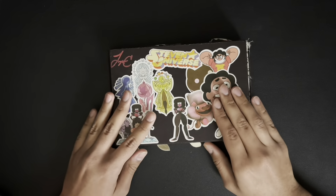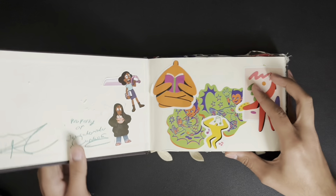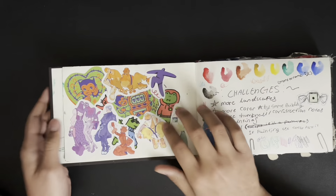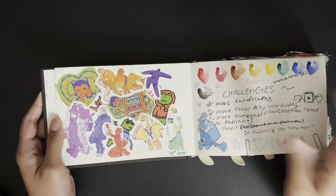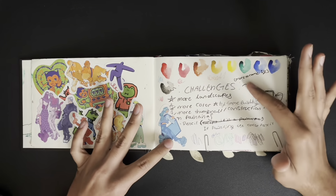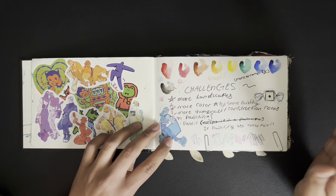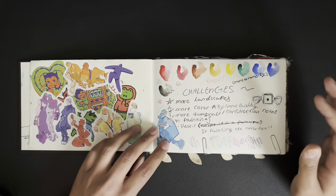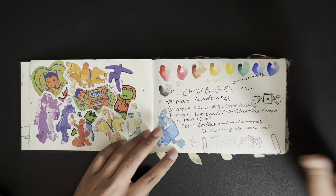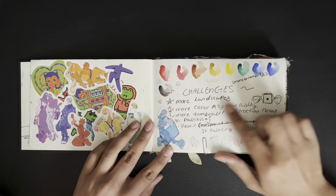The first one is this one. This is the first sketchbook that I filled out during high school and I think it's really cool. I really like the stickers on it. I put some challenges here that I wanted to accomplish in this sketchbook: more landscapes, more color, more thumbnails and construction notes of paintings, not doing anything in pencil, and also trying some building.